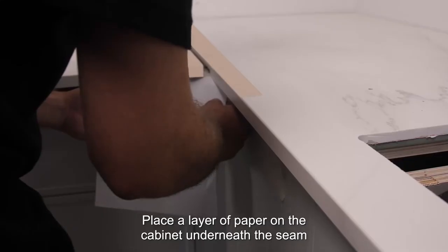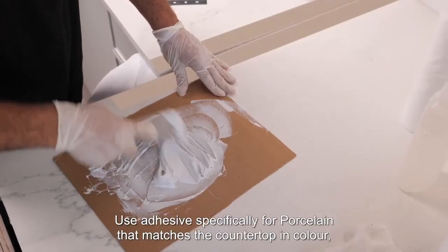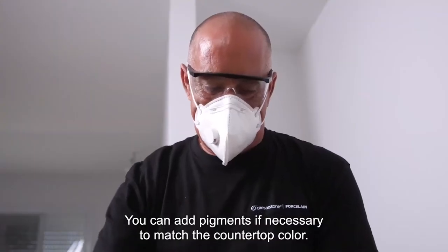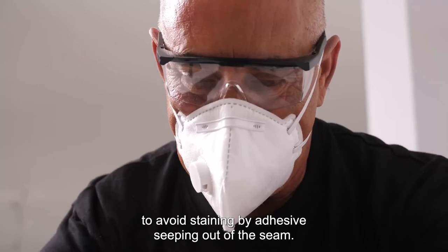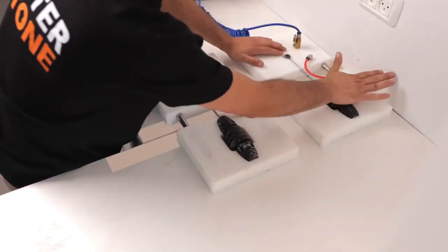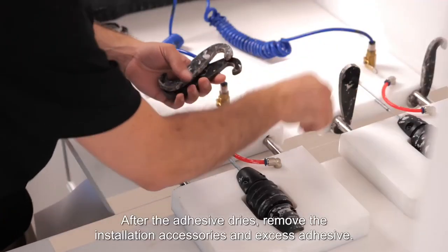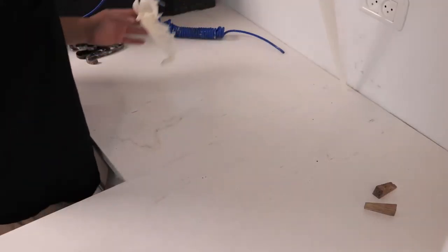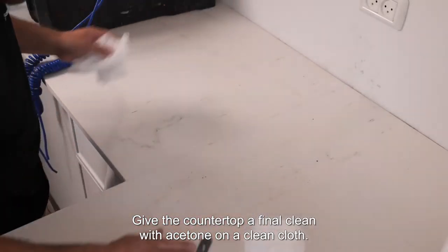Place a layer of paper on the cabinet underneath the seam to prevent the adhesive sticking the countertop to the cabinet. Use adhesive specifically for porcelain that matches the countertop in color with properties suitable for the installation environment. You can add pigments if necessary to match the countertop color. Stick paper masking tape on both sides of the seam to avoid staining by adhesives seeping out of the seam. Spread a generous amount of adhesive on both edges of the seam. Carefully follow the manufacturer's instructions for curing times. After the adhesive dries, remove the installation accessories and excess adhesive.